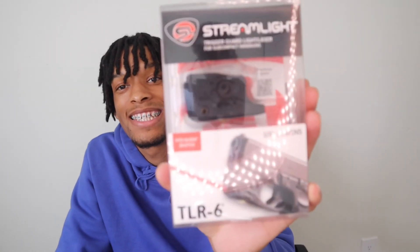Hopefully the TLR Streamlight just goes on right or it's going in the trash too. By the way, my grip on my gun is nice, it's not bad. When I was shooting it, I didn't feel like I needed a pinky extension. I know when I went to the gun store before my gun came, they had a Glock 26 with a pinky extension on it and it did feel good. But I'm not tripping if I don't have one. I don't really tell the difference, maybe because I don't have super big hands.